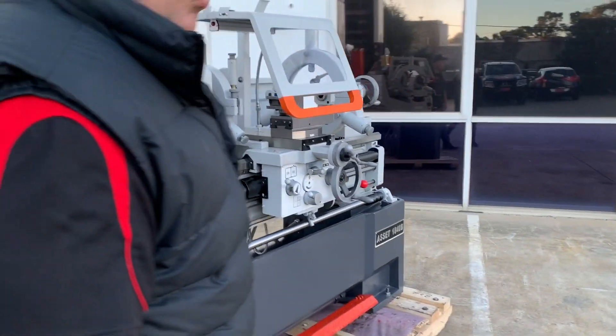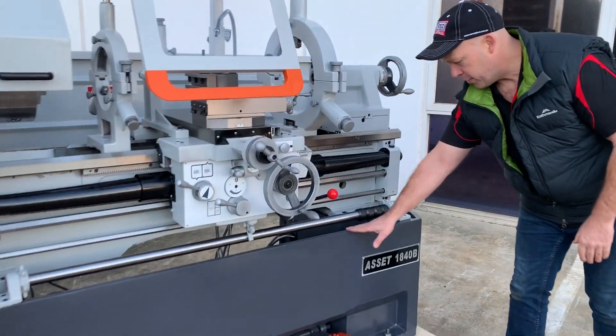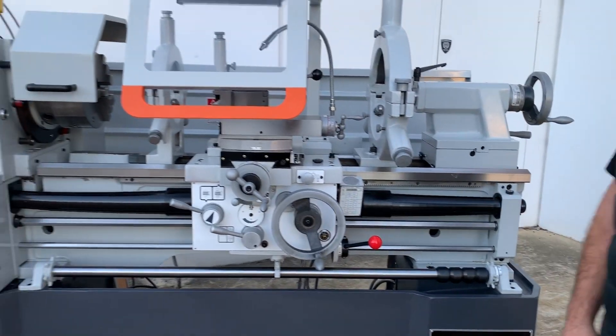Our 1840B is our new Euro model which has just been released to Asset Platten Machinery this year. It has a full length European style cast base, obviously offering rigidity, stability and precision in machining.